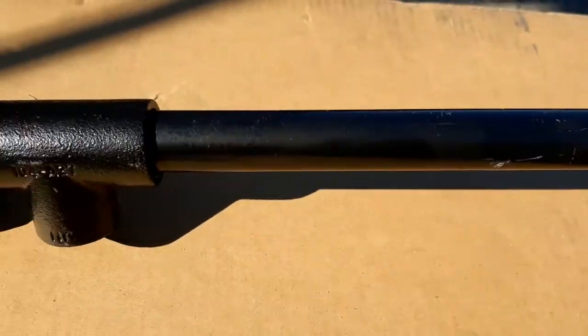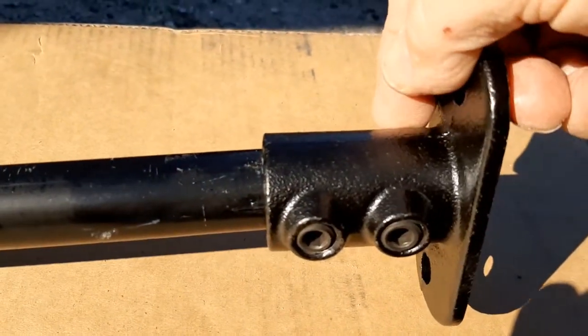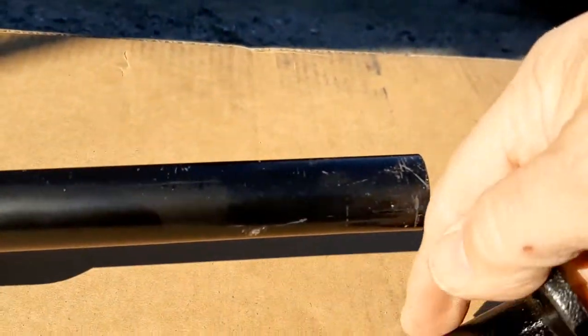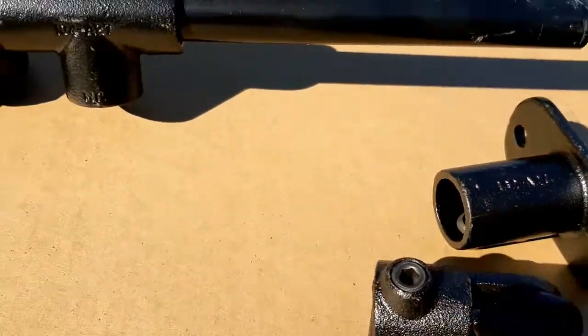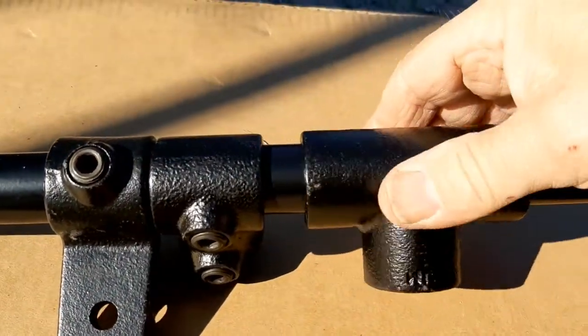This is the other base I already showed you, and this one has two set screws. It's a little taller in this area, so it'll be a little stronger than the first one. There are other components you can use as well.